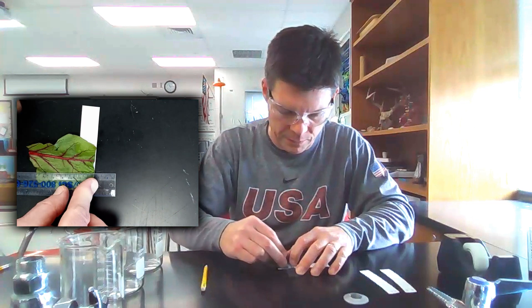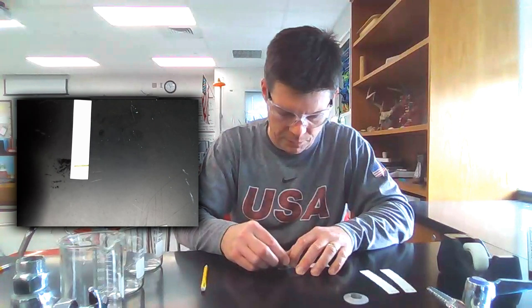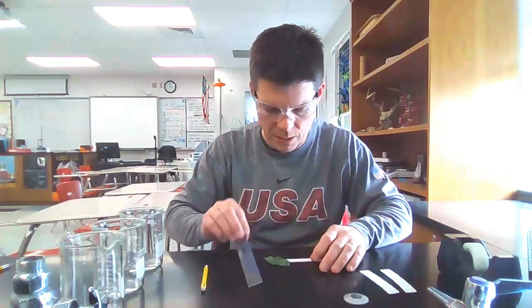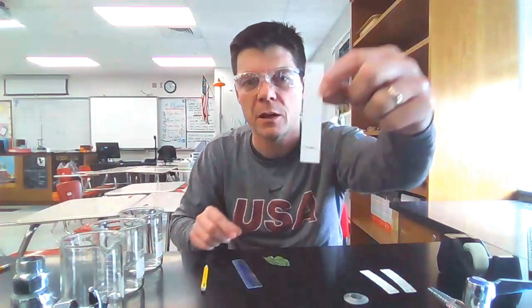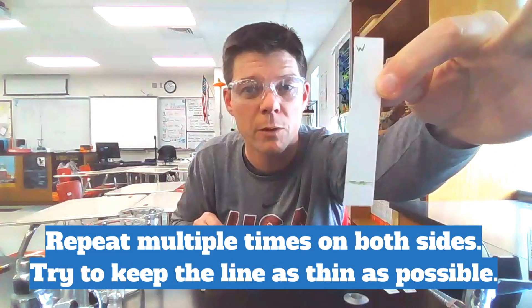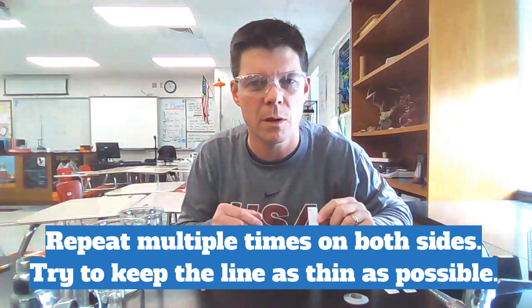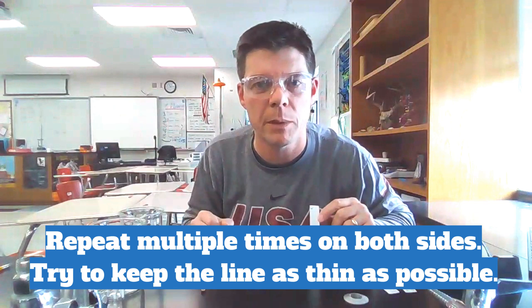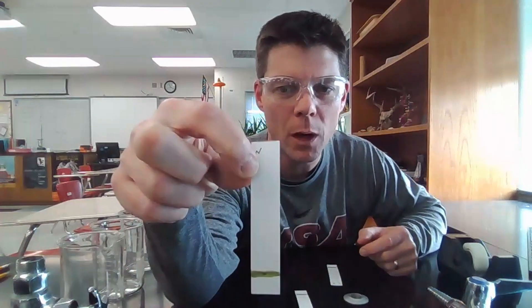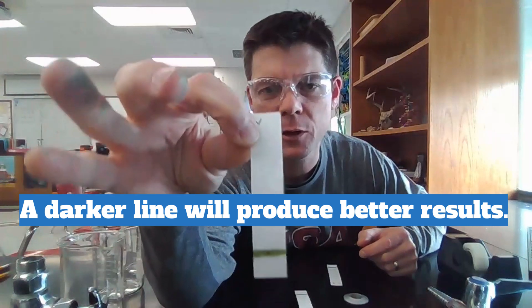As I do this, I'll be transferring the pigments from the leaf onto the paper as well. I'm just rubbing up against the edge of the ruler. You can start to see that I'm transferring some of those pigments from the leaf onto the paper. I'm going to repeat this process several times for this paper, then do the same thing for the two other papers, and then get them set up in the beaker so that we can run our samples.